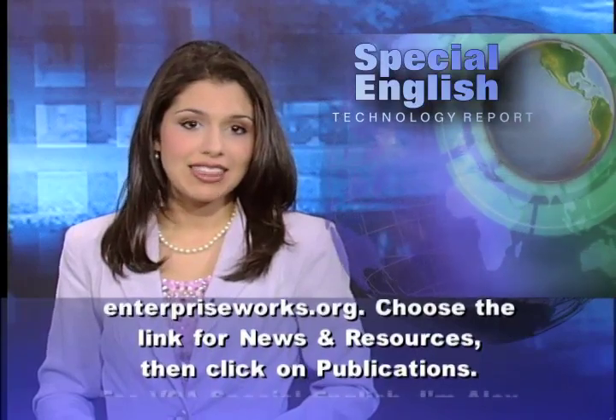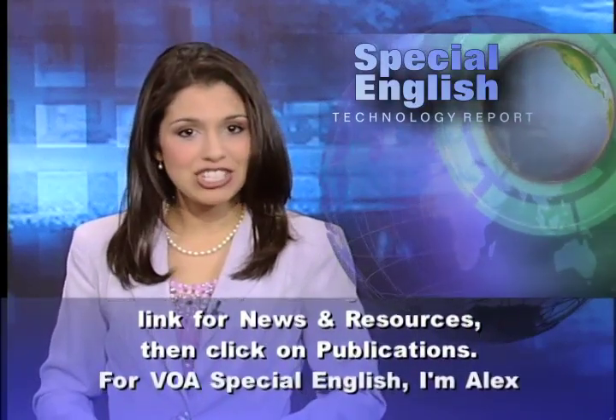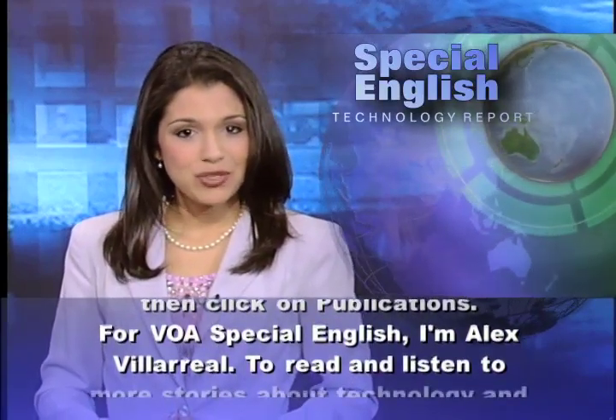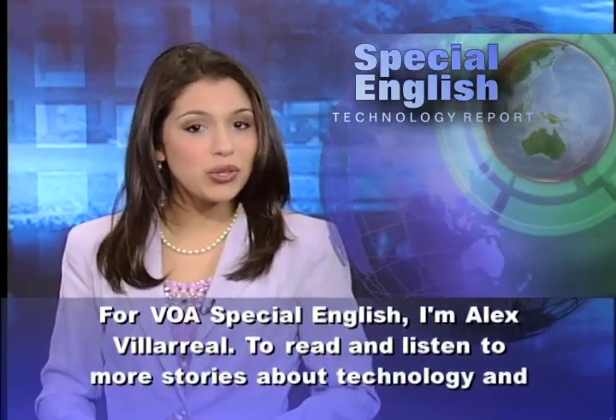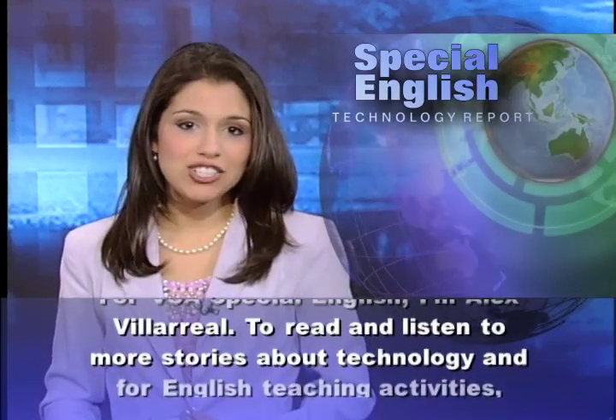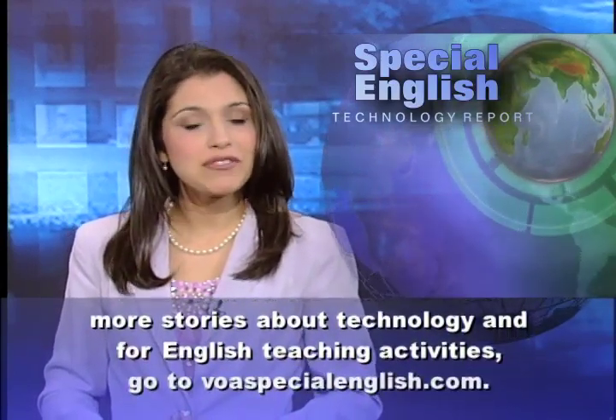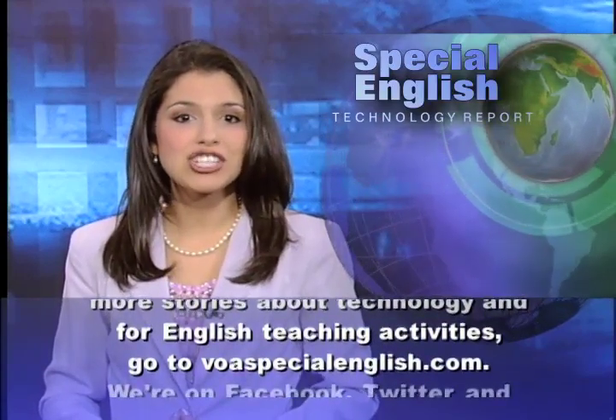Choose the link for news and resources, then click on Publications. For VOA Special English, I'm Alex Villareal. To read and listen to more stories about technology and for English teaching activities, go to voaspecialenglish.com.